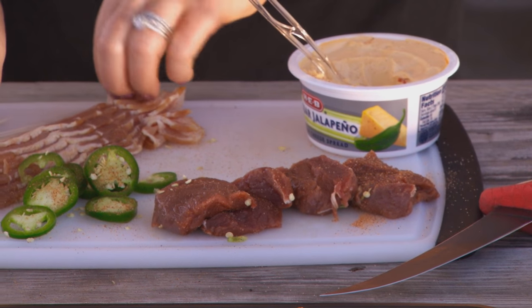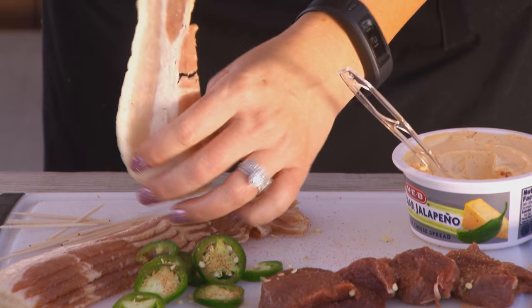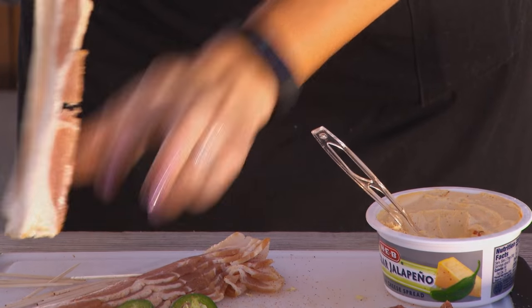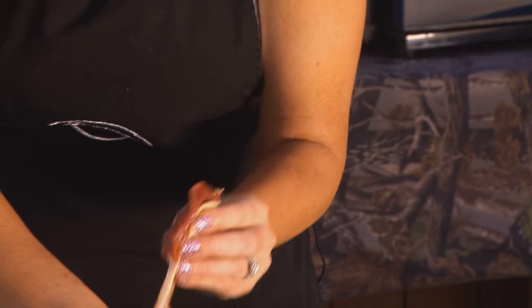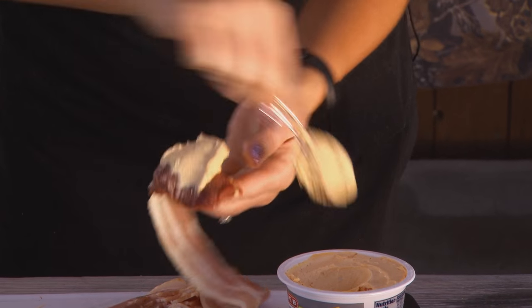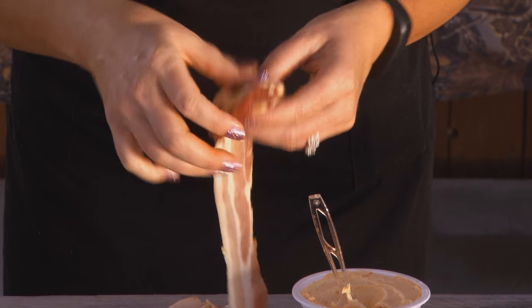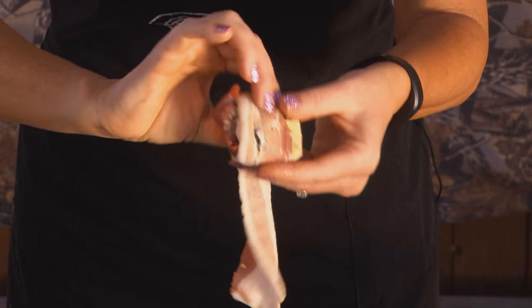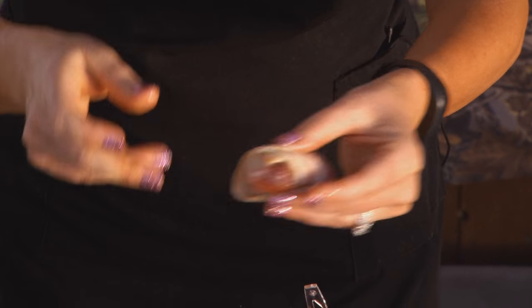Then I'm going to take a piece of bacon and grab your cube backstrap. Take a wallop of jalapeno flavored cream cheese, get a nice little jalapeno in there, smush it in there. And then wrap it like this — you sort of want to wrap it all the way around to keep all the juices inside and the cheese from melting out.